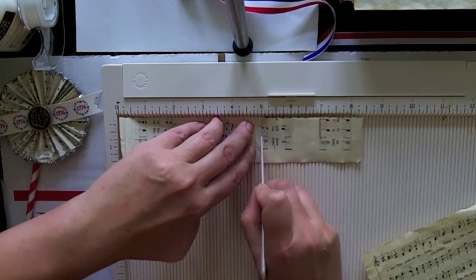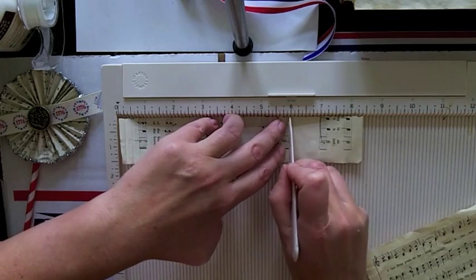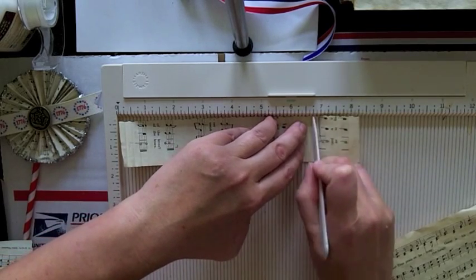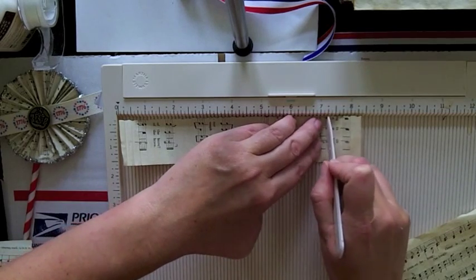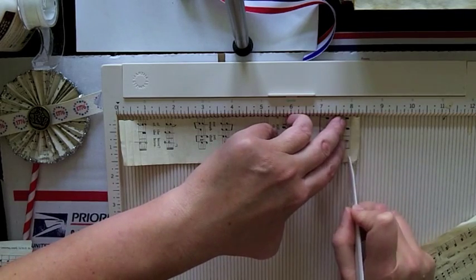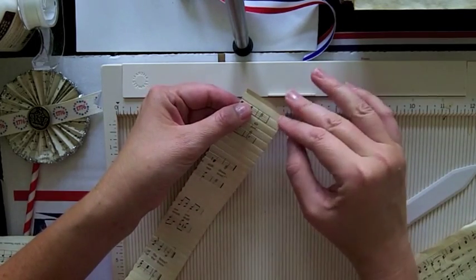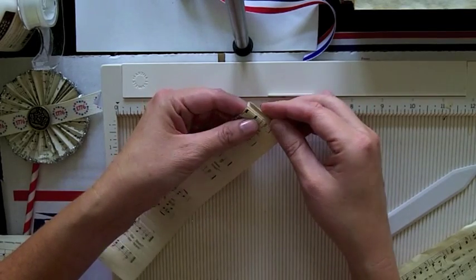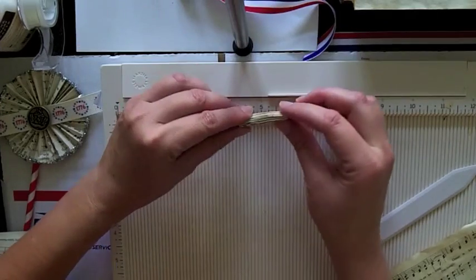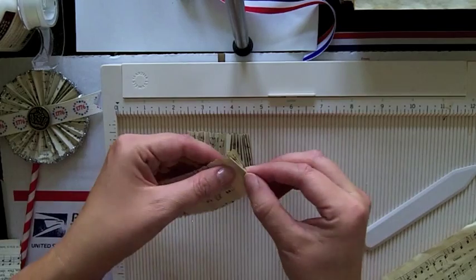I'll edit the second strip just in the interest of time, but you can see it's just going back and forth like this. You might need to practice — it can take a little getting used to finessing the amount of pressure you need to use. If you are using a special paper, I would recommend doing a test strip first before using your actual craft paper. Once you've scored the entire length, we're going to just fold it back and forth like an accordion, so we've got it nice and scrunched up like that.